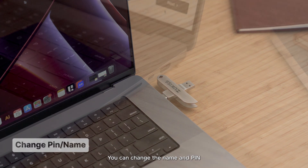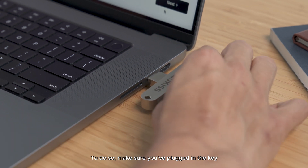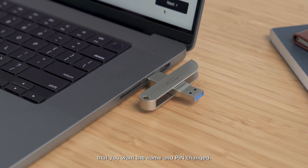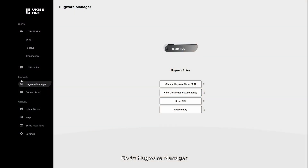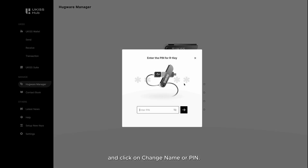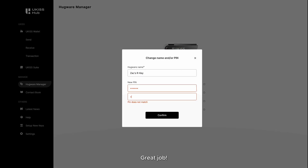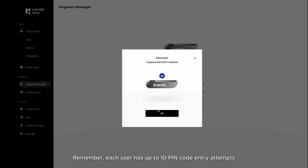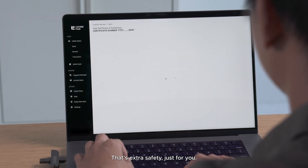You can change the name and PIN of your Hugware anytime on U-Kiss Hub. To do so, make sure you've plugged in the key that you want the name and PIN changed. Go to Hugware Manager and click on Change Name or PIN, then enter a new name and PIN code. Remember, each user has up to 10 PIN code entry attempts before you're locked out of your keys — that's extra safety just for you.